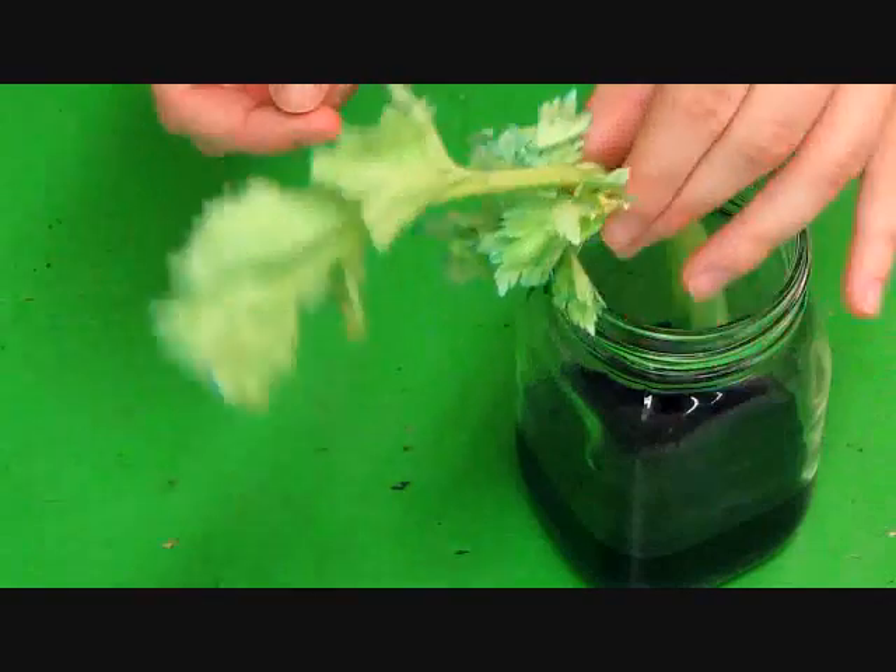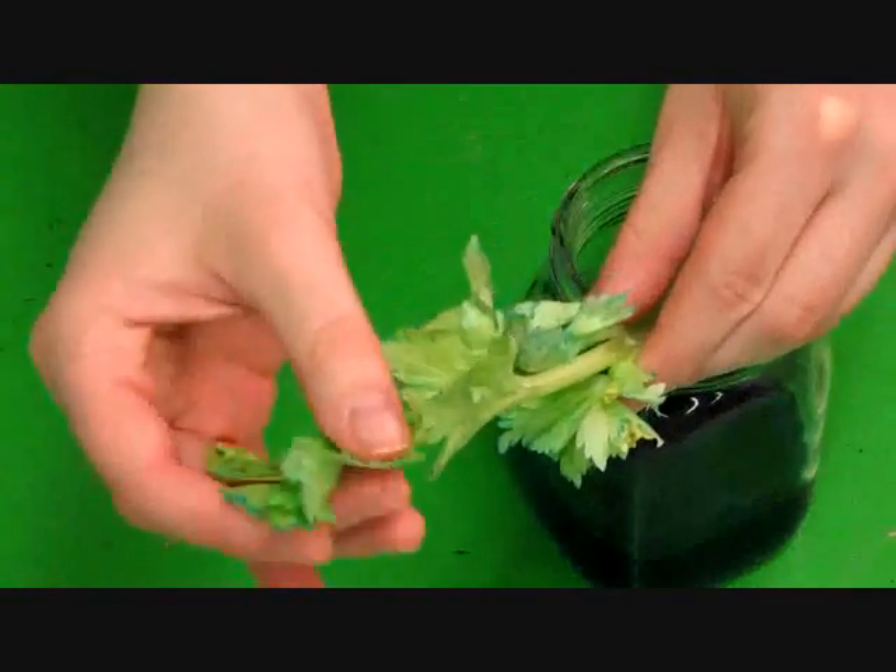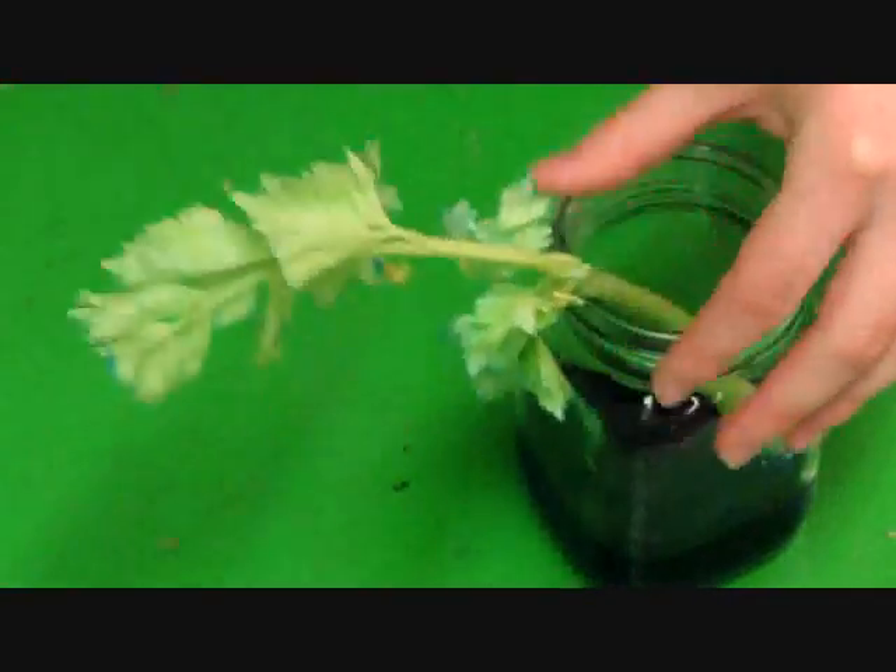Here you can see that the tips of the celery leaves have turned blue. If you use the red food coloring, they would have turned red.